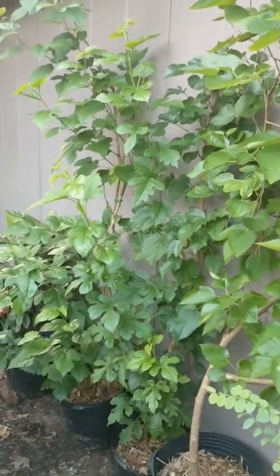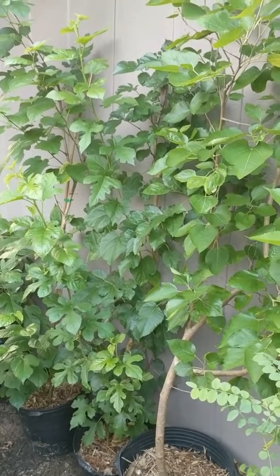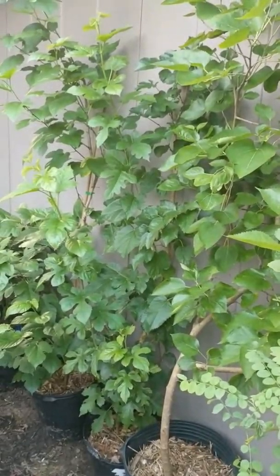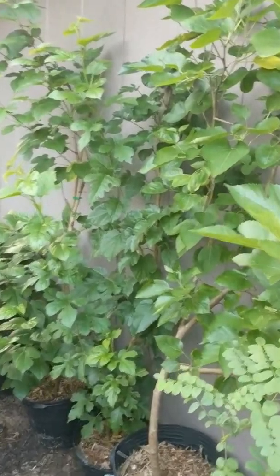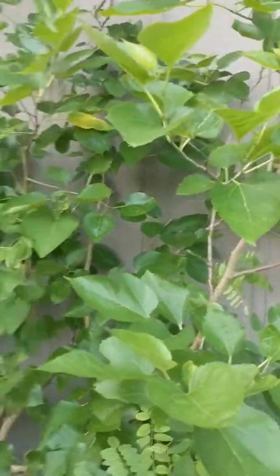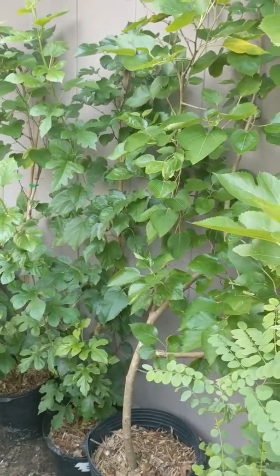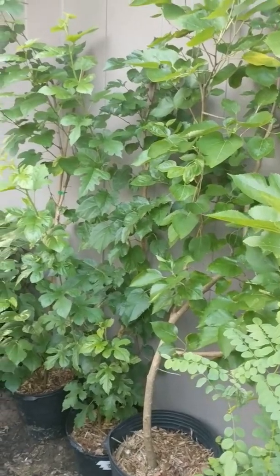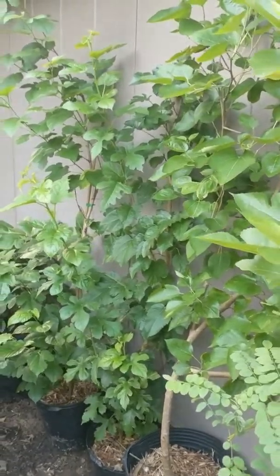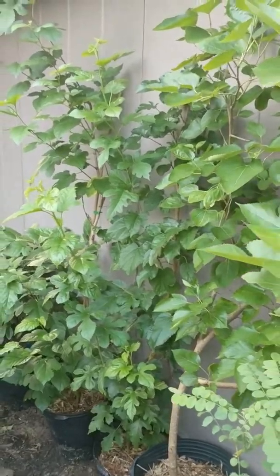What you're looking at right now are three mulberries — two different varieties that I air layered off some wild trees. As you can see, they're huge, they've put off a lot of new growth. But believe it or not, I actually only air layered about a gallon of roots for each one of these, or less.